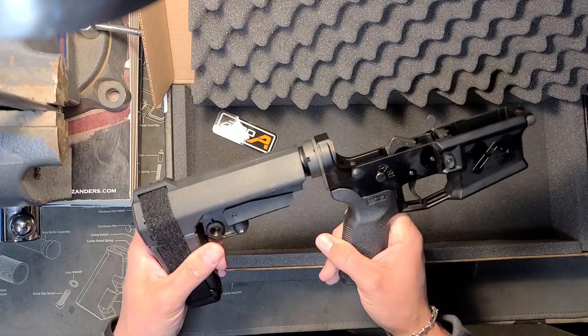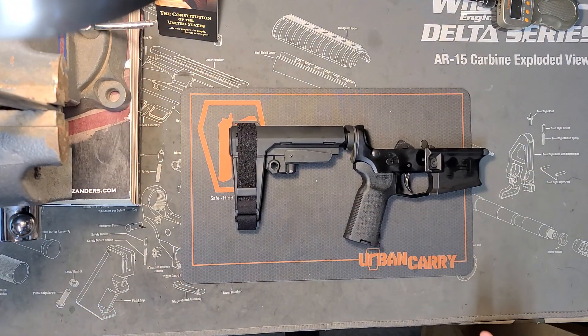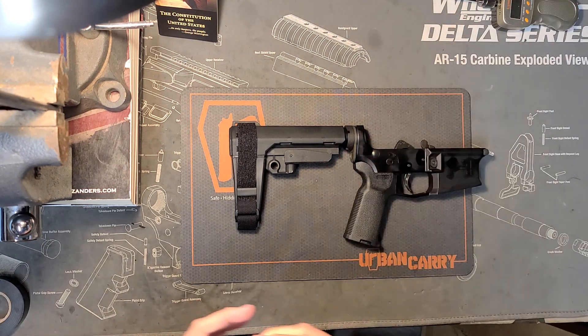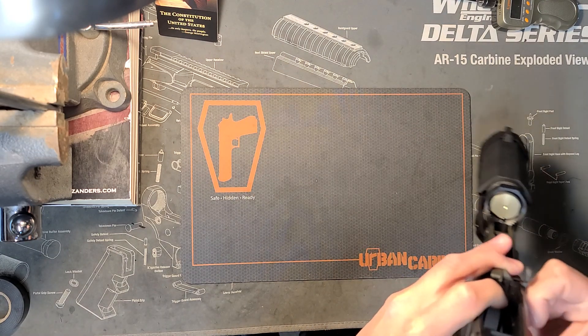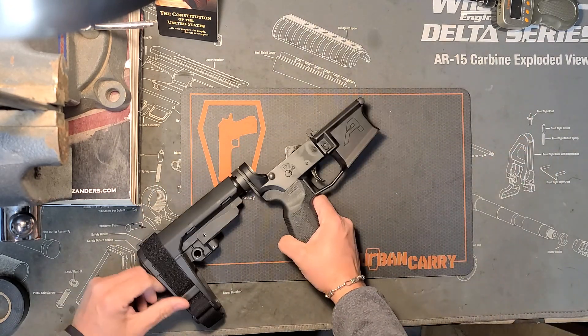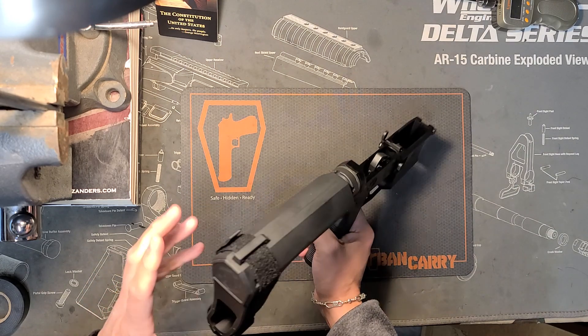And here's our lower. This is going to be for a pistol — let's go ahead and check it out. The reason we know it's going to be for a pistol is because it has the pistol brace on it instead of a standard stock. So in case some of y'all don't know what's going to go where on it — when this customer builds this, the upper receiver needs to have less than a 16-inch barrel, because it's got the pistol brace.